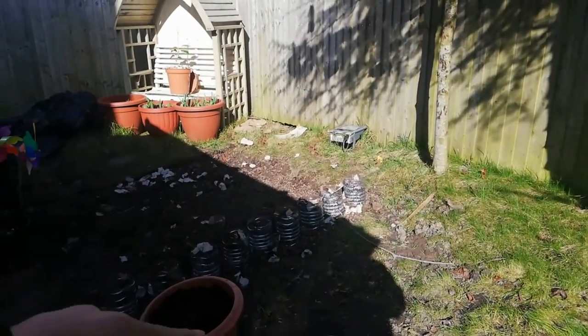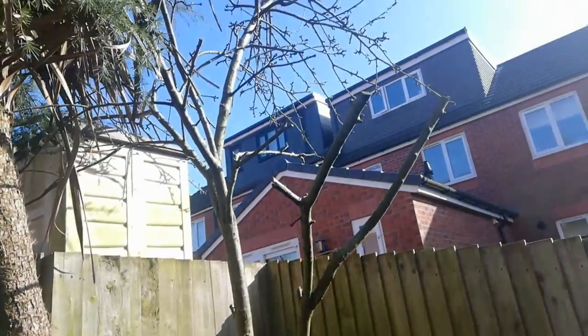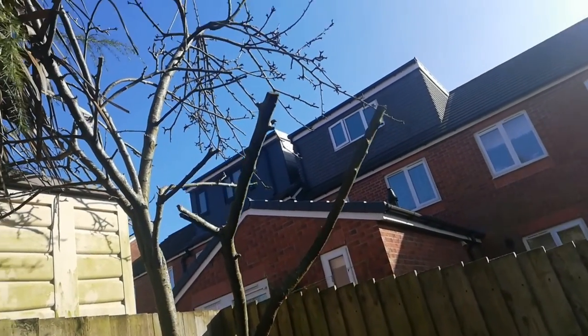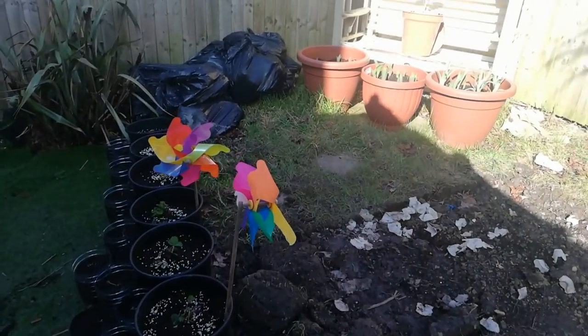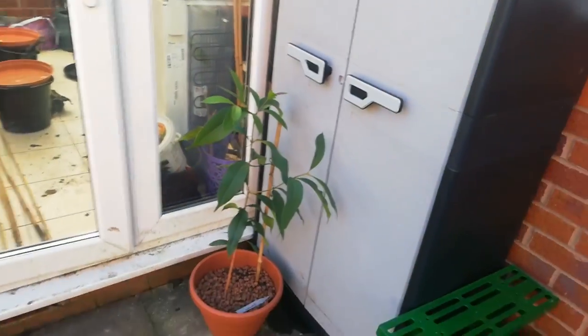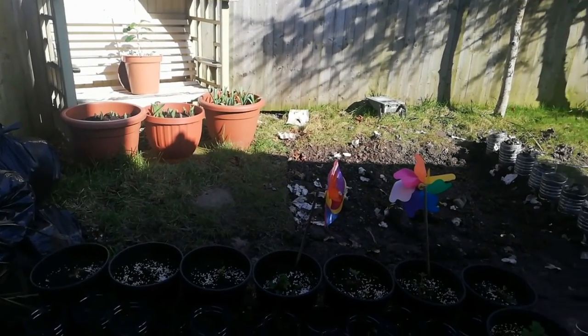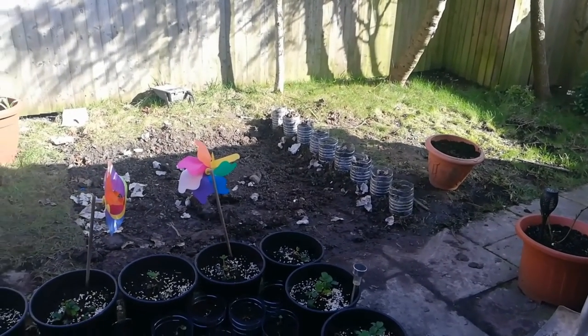I've also brought some pallets because I want to cut some planks and make borders. This is my apple tree — it was already here when I moved in. It has also got some buds, and I may plant gladiolus bulbs here — it could be a really pretty sight. This is my backyard — it's not looking pretty at this moment because it needs cleaning up, but I'm going to do that in late spring when it becomes warmer.